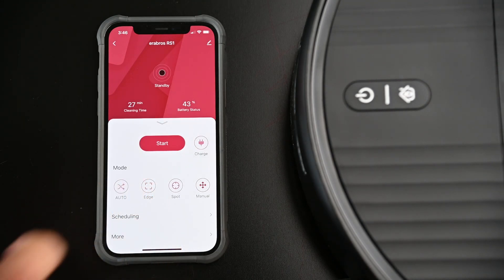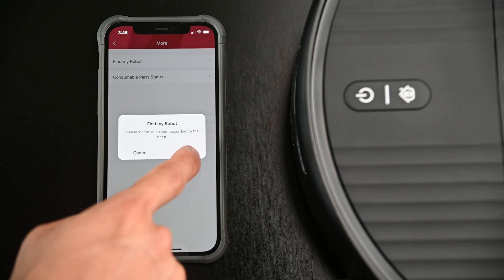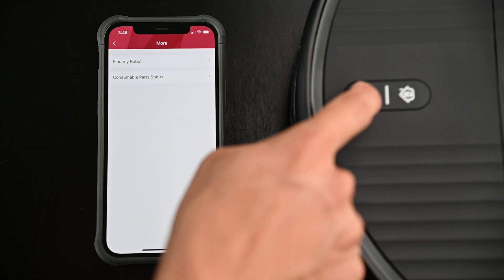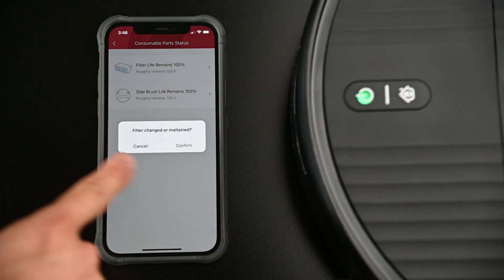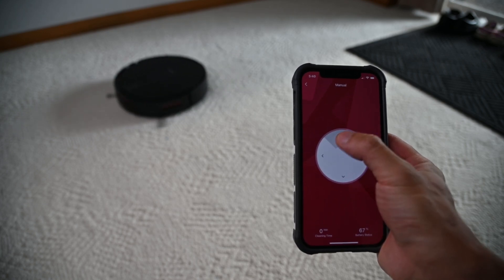The Smart Life app displays the cleaning time, battery status, and allows us to start or stop cleaning and return to charge. Here we can select between the four cleaning modes, set schedules, find the robot if it gets stuck somewhere, and check when to service the filter and side brushes. In the Smart Life app, we can also control the vacuum manually by pressing and holding down the directional buttons.